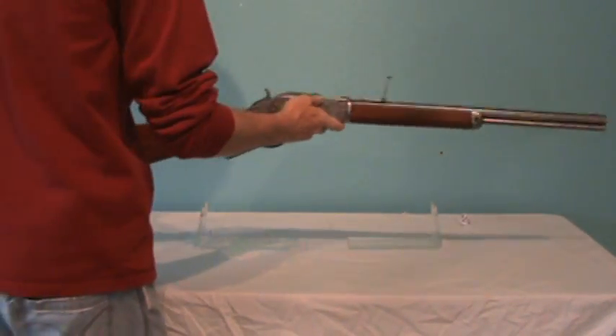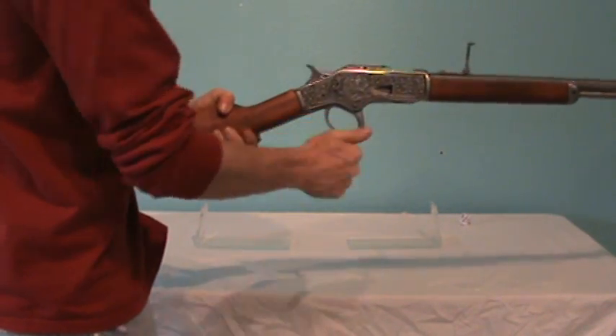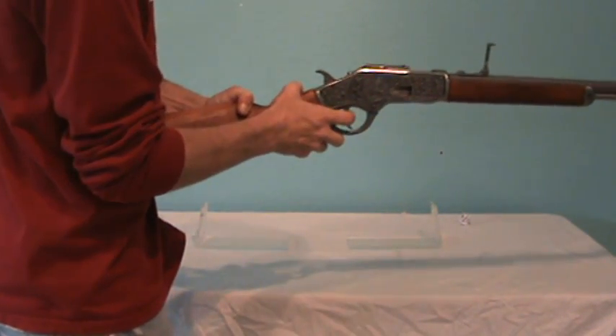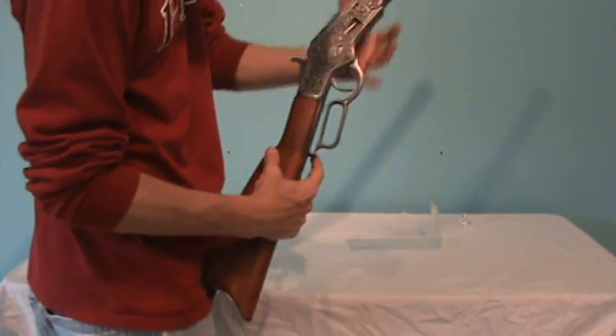This one features an engraved receiver, working lever action, finished wood stock, saddle ring, and a safety.